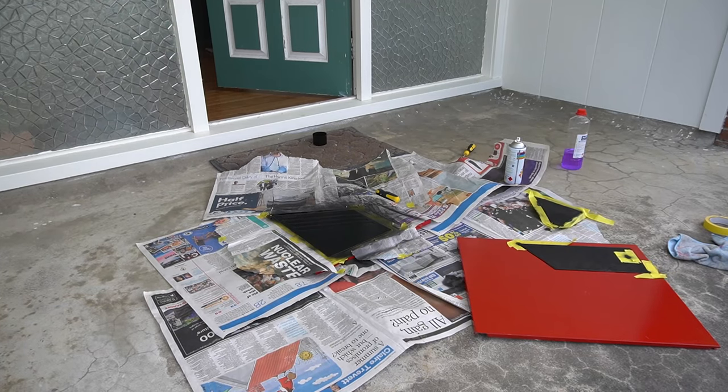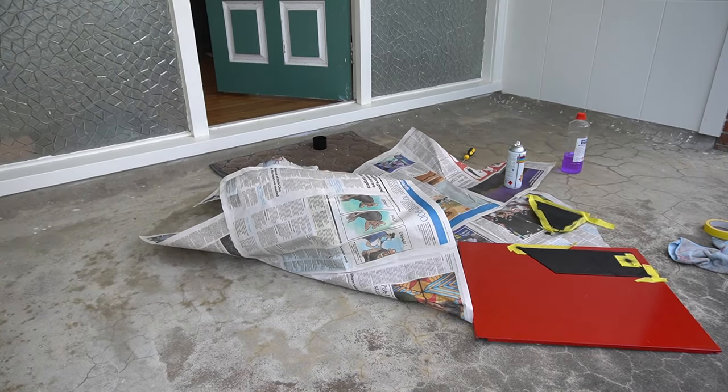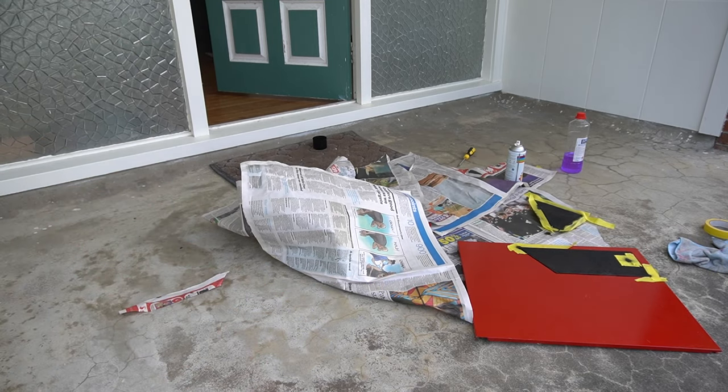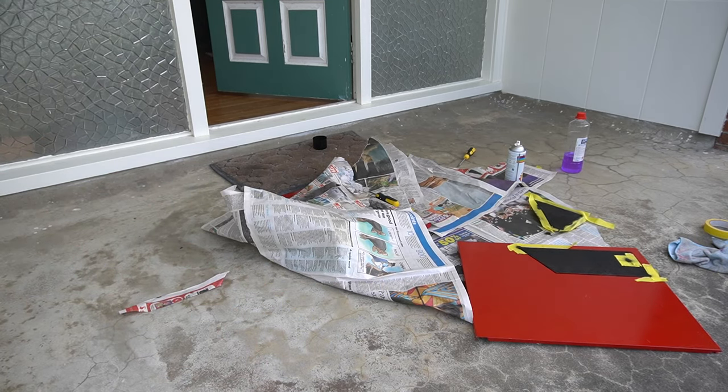The last thing I'm going to do is rip up all the newspaper and just leave the side panels to dry, because right now the paper is blowing everywhere and it's becoming really inconvenient.